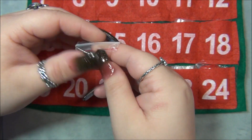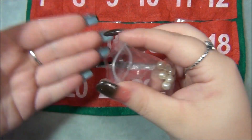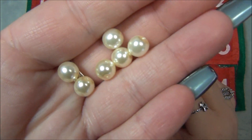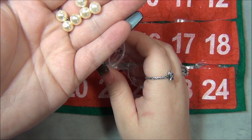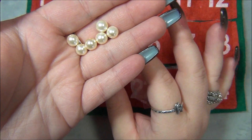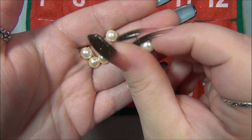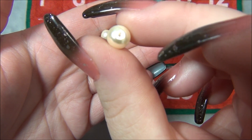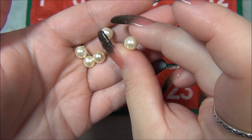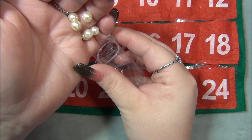I'll open these up for you guys. Those are all so pretty. Czech pearls are glass — regular cheap glass pearls have really big holes, but the Czech ones have more of a smaller hole. I would say a little smaller than one millimeter.